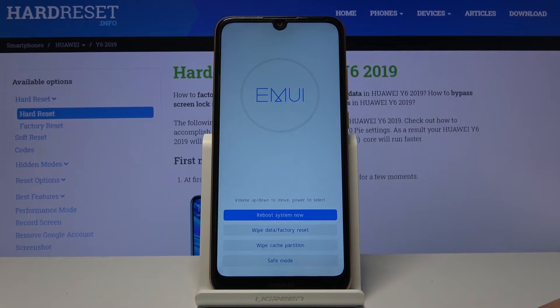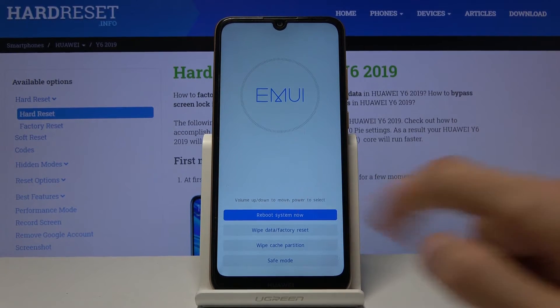From here you can tap on each option whichever one you want to select. As you can see, you can reboot the device, wipe data factory reset, wipe cache partition, and boot the device into safe mode. Not much, but still a couple of options, and you select each one of them by tapping on it.